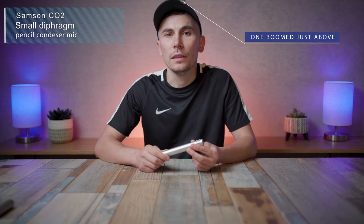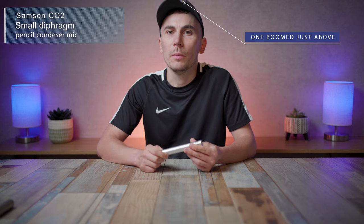How's it going everyone? This is the Samsung CO2, a small diaphragm pencil condenser microphone. It's a great option for indoors because it doesn't have the problem a lot of shotgun microphones have in reverberant rooms. This XLR microphone is one of the most affordable XLR microphones you can buy right now, and not only that but it has very good reviews — some even refer to it as the hidden secret of the industry. But is it really all that good? Let's go ahead and find out in this video.